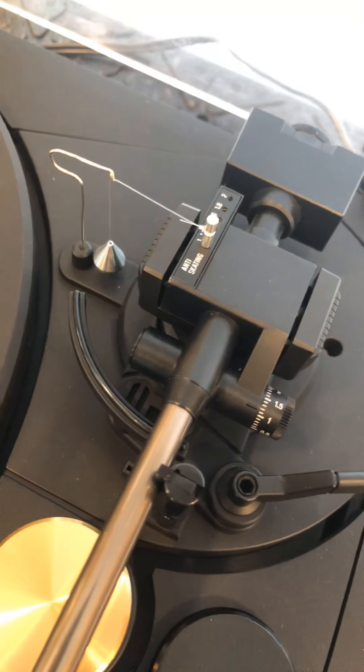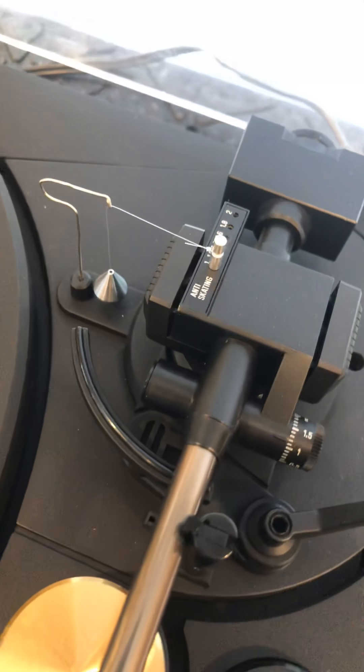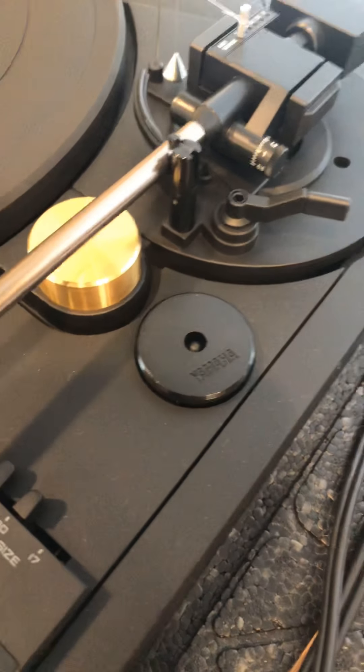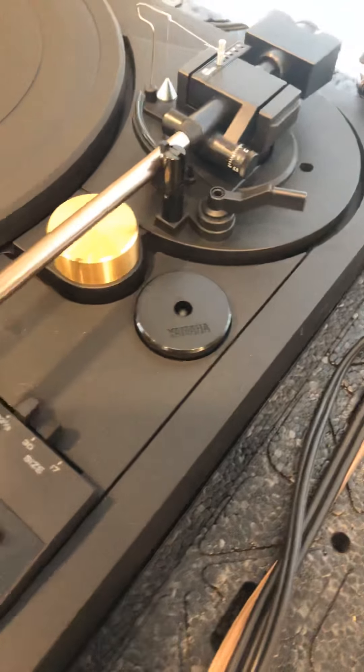All the little weights are still in my possession, haven't been lost over the years. It adjusts very easily and comes with the 45 adapter.